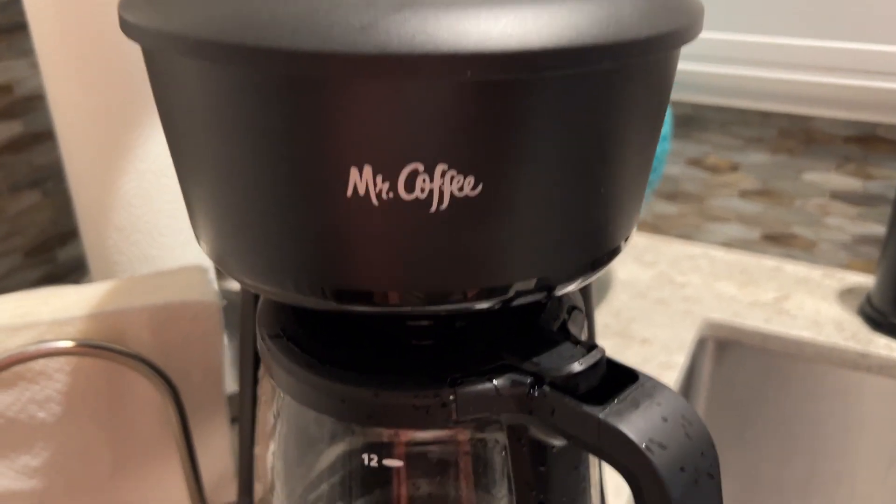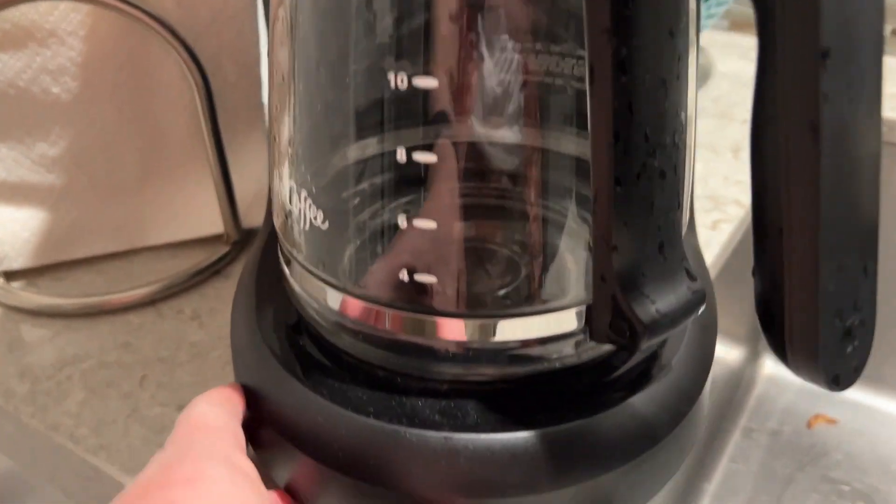I'm Tom from DIY Life Tech, and let's take a look at the Mr. Coffee 12 Cup Coffee Maker here.